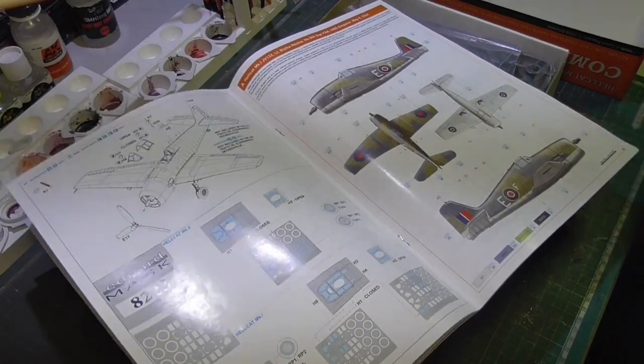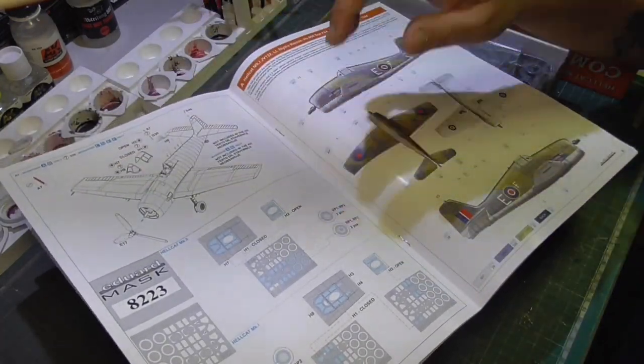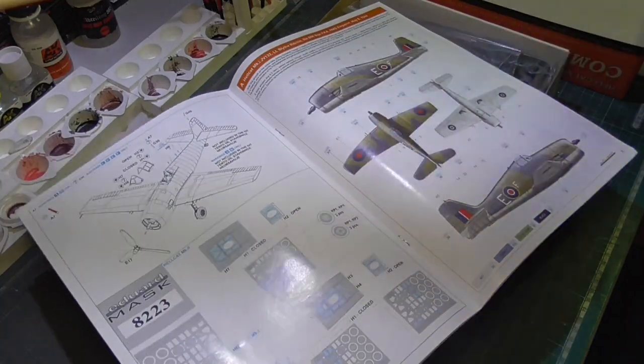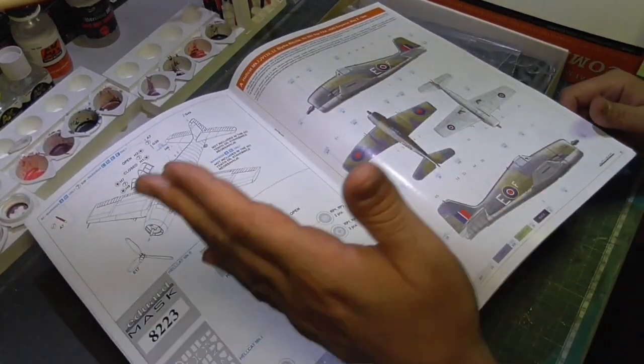The nice thing about this kit is it comes with masks — you get masks for the canopy and masks for the wheels, which helps a lot with your painting process. You'll see some of the parts you're going to need, and I'll explain everything over the course of the build.